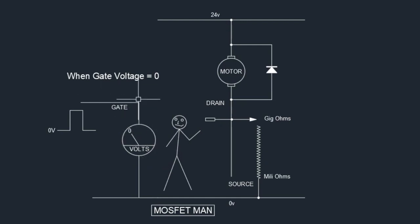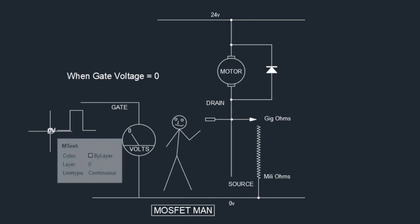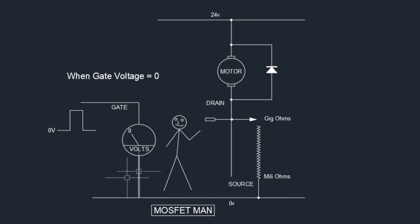MOSFET man has a voltmeter connected to the gate. As gate voltage increases, he moves the resistance control accordingly. At zero gate voltage, the voltmeter reads zero, so he sets maximum resistance — in the gigaohm range — meaning no current flows and the motor is switched off.